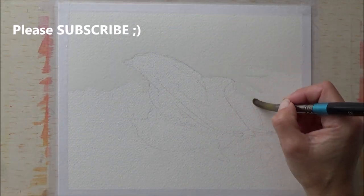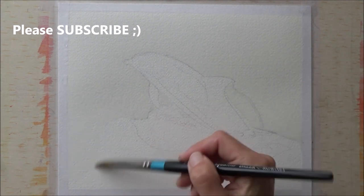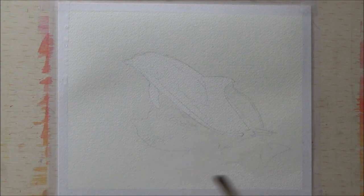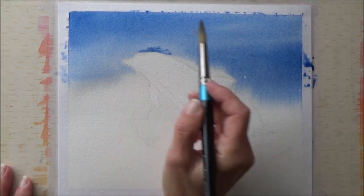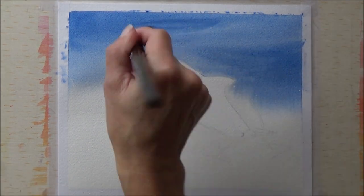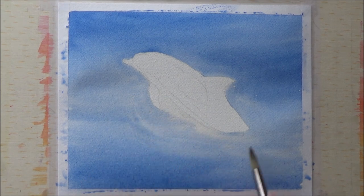For the painting today I picked out just three of my Dr. Ph. Martin's Colored Bombay India inks — the blue, violet, and black. Before painting, I mixed a good amount of the blue and violet ink together to get a really nice rich royal blue for the background.